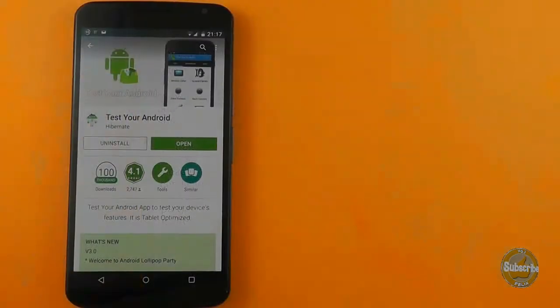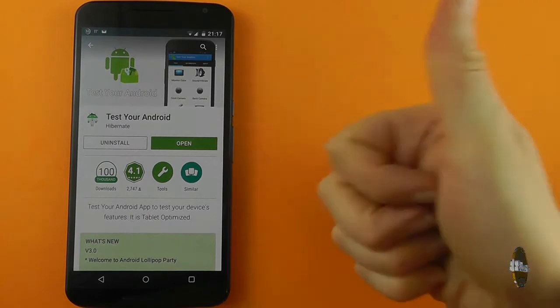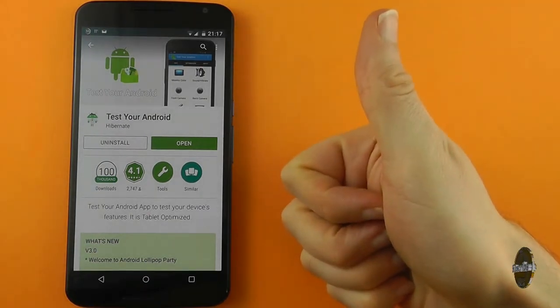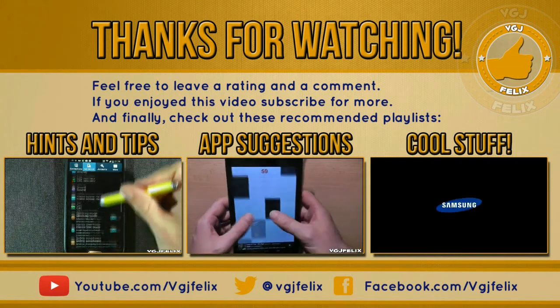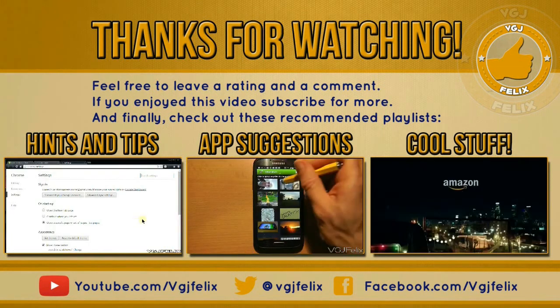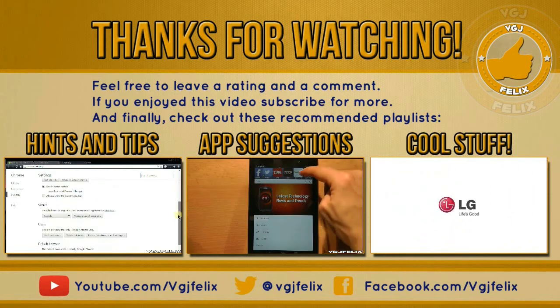I've only shown you some of the highlights in this quick video, so the best thing to do is download Test Android and see what else is available. It's a fantastic free application and it should be an essential reference tool to keep in your utilities folder on your handset or tablet.